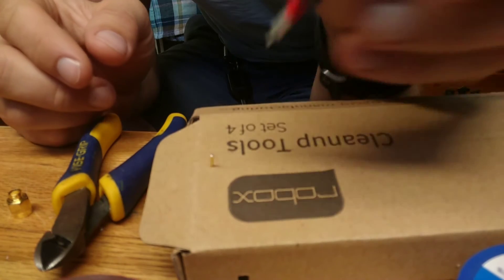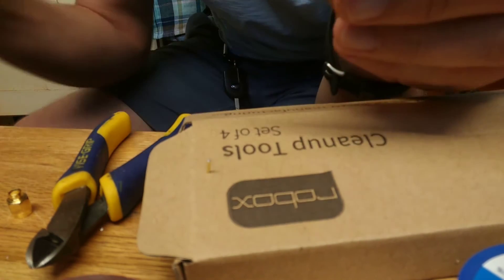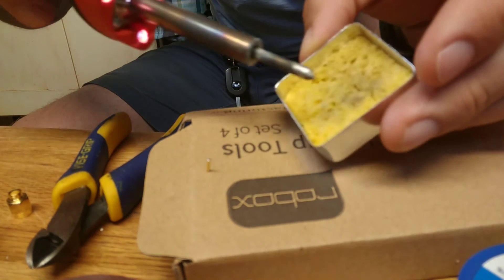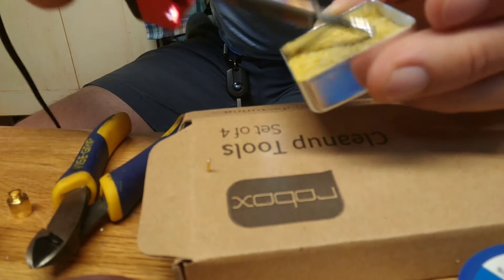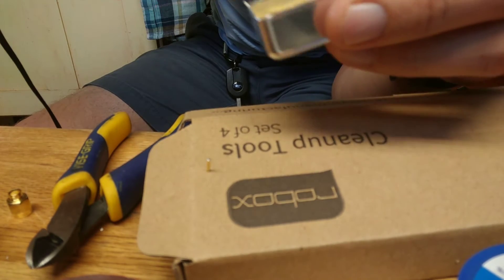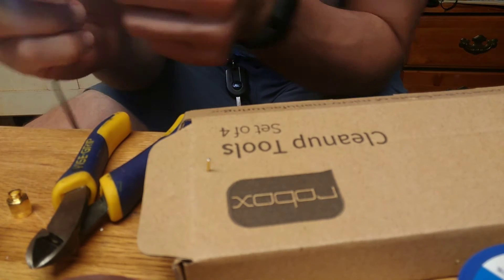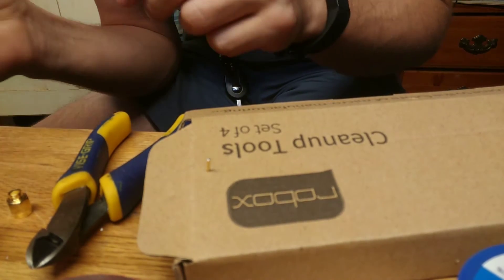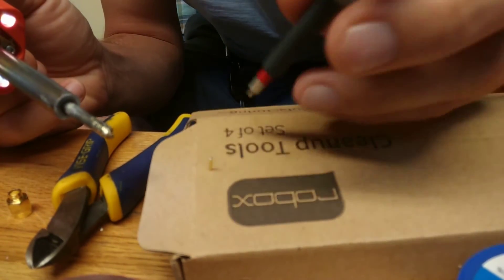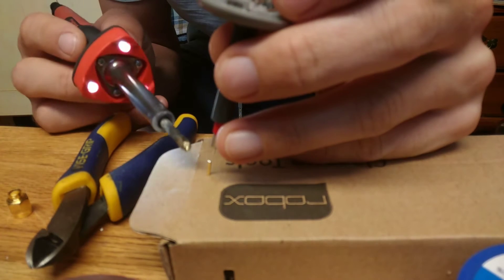Now what we can do is heat that up and push the center conductor of our coax in. The soldering iron should be hot — yeah. This soldering iron is like the worst thing, but it'll work for now. It's not pretty but it gets hot, that's the important part. The cool thing is now all you need is two hands instead of four. Let's see if I can make this work.